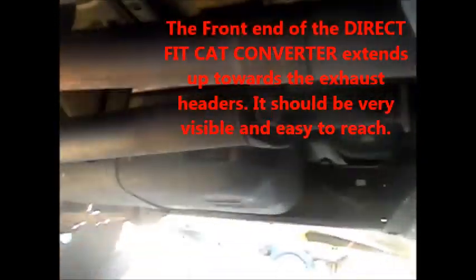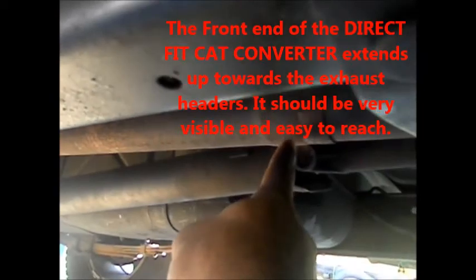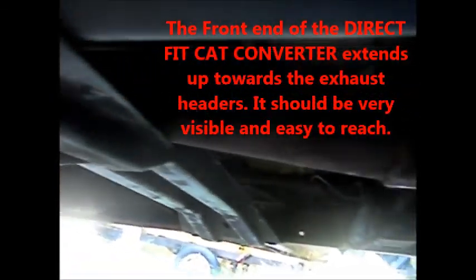It starts right here, travels under this bracket — there's your O2 sensor — then the main body of the cat converter, and it goes up to here where I've already disconnected it. It starts here, goes down this way, and unless it's just welded on, it's probably just held on by some little exhaust pipe brackets.